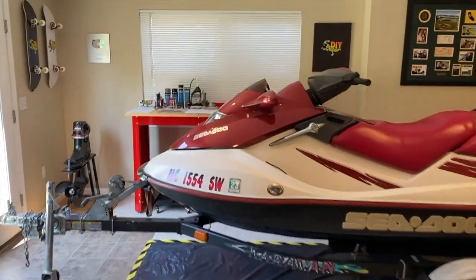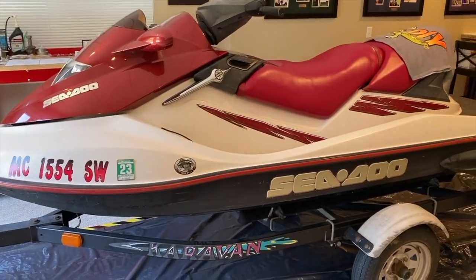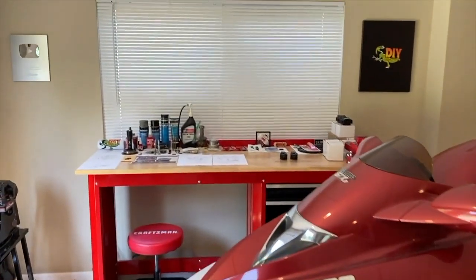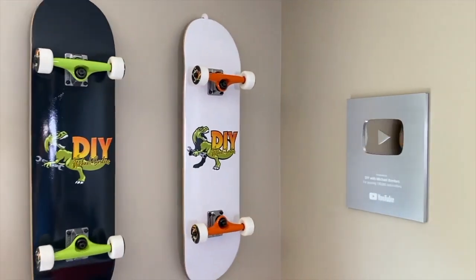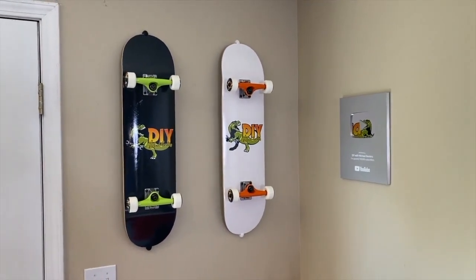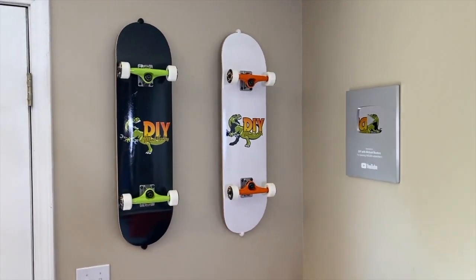All right DIYers, we're back at the workstation — yes, mom and dad's jet ski is in-house for DIY repair videos during the winter, it'll be rolling out here shortly. Let's head to the workbench. Making our way around the jet ski, and hey, if you're into skateboarding, down below in the comment section as well as the description section will be links on how to build your own custom logo skateboard and hang it on the wall.